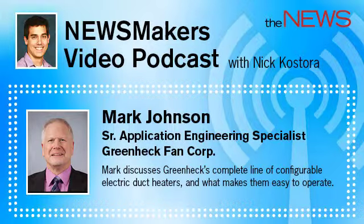Well, Nick, we always strive to offer contractors the best buying experience possible, and we felt it would be much more convenient for them if they could order electric duct heaters from GreenHeck at the same time they place their order for our dampers and other GreenHeck products.